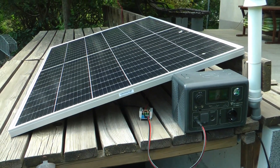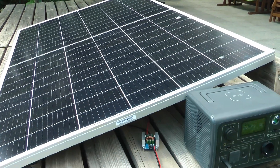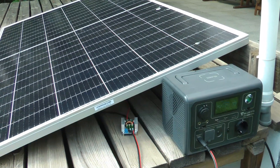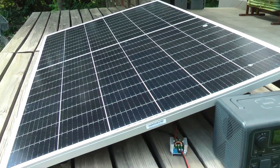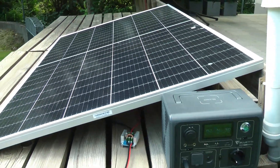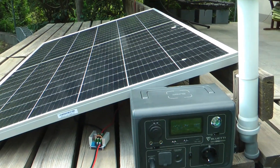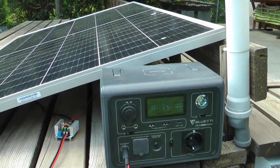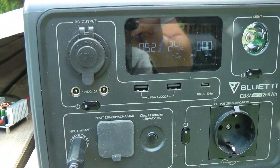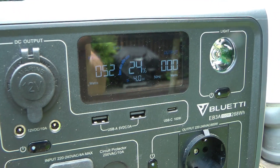You may ask why would anyone do this. If the Bluetti can charge at 200 watts from a 200 watt solar panel, that's only going to provide peak power when it's perfectly aligned and the sun is out. But with a higher capacity panel, you might be able to get 200 watts even in shaded or non-ideal conditions, getting more juice out of a bigger panel.